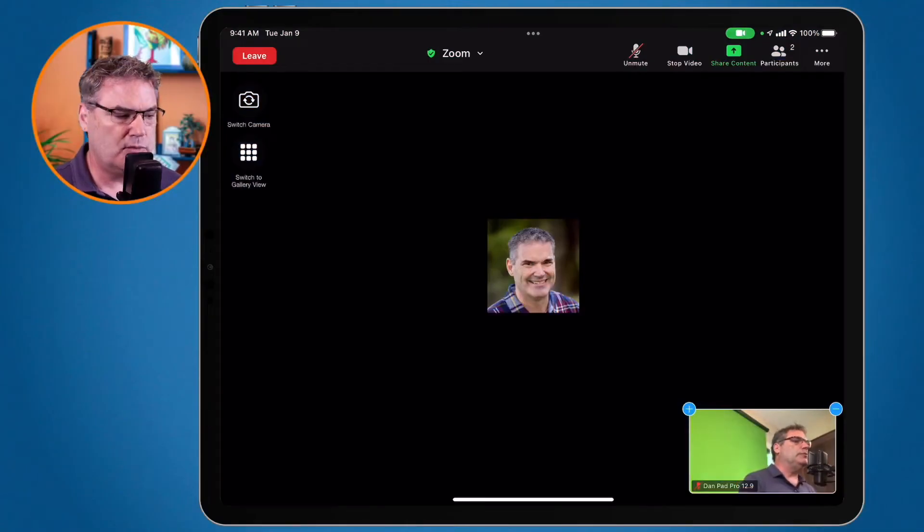So I am in a Zoom meeting here and if I wanted to turn the volume down so I don't hear anyone in that meeting, what I would basically do is just go over to the volume buttons and turn them down. But when we're in a Zoom meeting we can only turn it down to about 20%. We can't turn that volume all the way off.